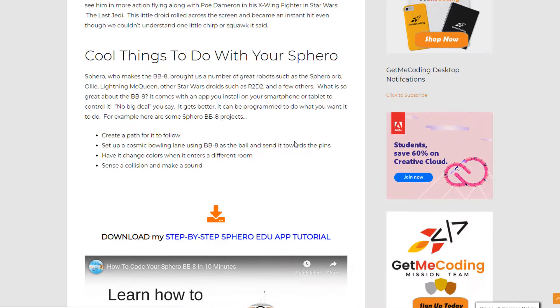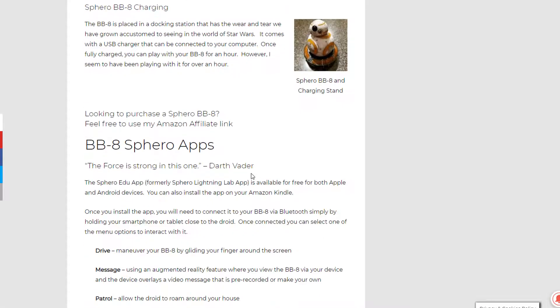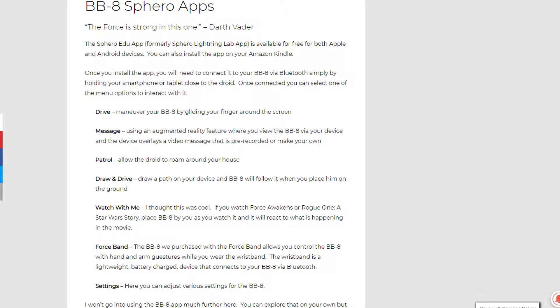You download the app, you connect to the BB-8, and you can code it or control it in a variety of ways. In the video, I demonstrate how you can use the app to simply interact with it, how you can do some block coding, and then if you want to go to the lowest level, you can peel back one more layer and do some JavaScript coding.